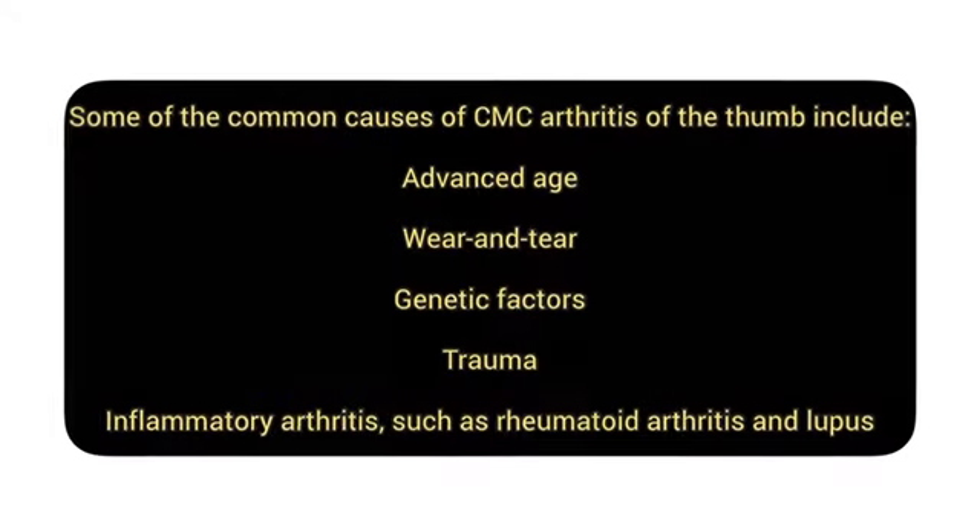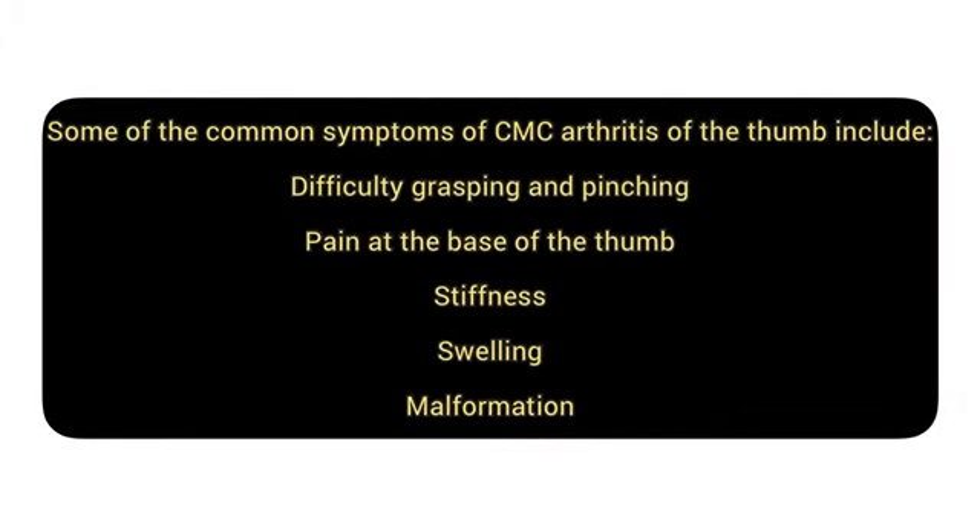CMC joint arthritis is more common in females than males. Common causes include wear and tear, advanced age, genetic factors, and trauma. Common symptoms include difficulty in grasping and pinching, pain at the base of the thumb, stiffness, and swelling.